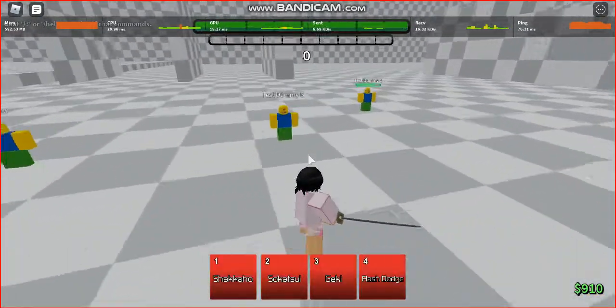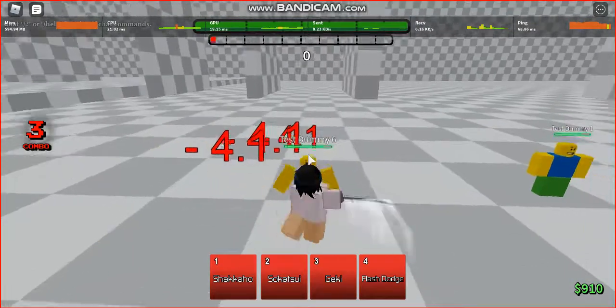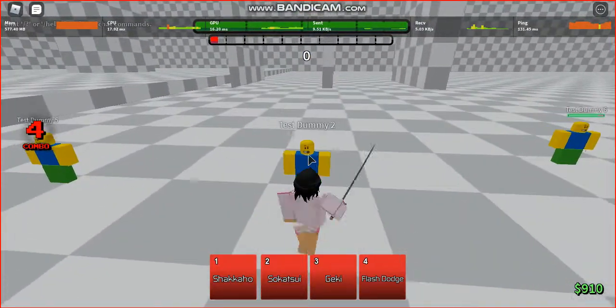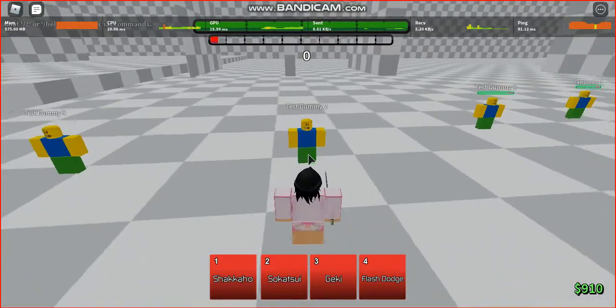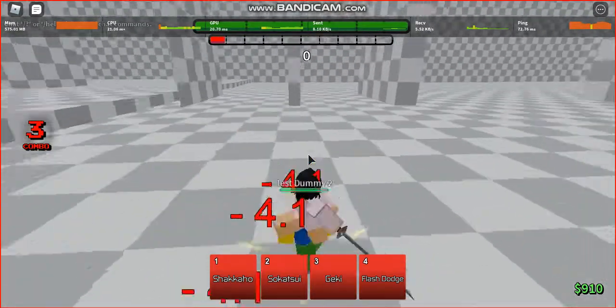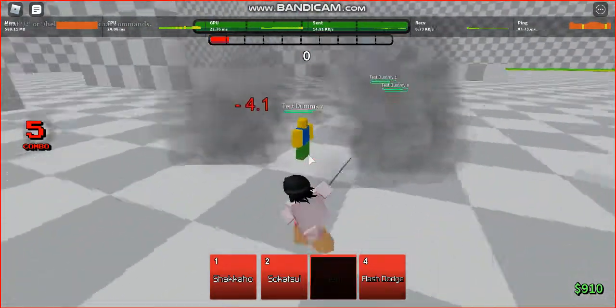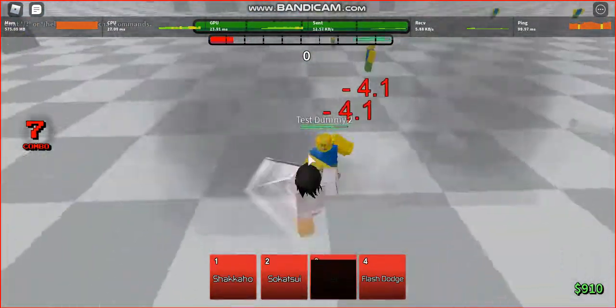And again it's most reliable if the character you're using has a stun move. Like Rukia for example — her stun move is Geki. Oh no, a lagspike hit right as soon as I was finishing the M1 combo. But it's just like this, and you can just do random stuff.